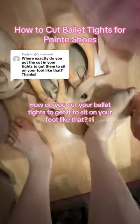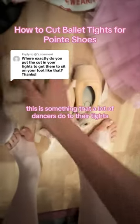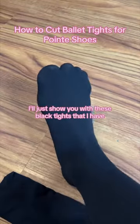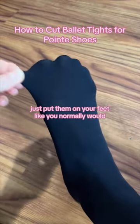How do you cut your ballet tights to get them to sit on your foot like that? This is something that a lot of dancers do to their tights, so let's go step by step. Just put them on your feet like you normally would and get a little pinch on the big toe.